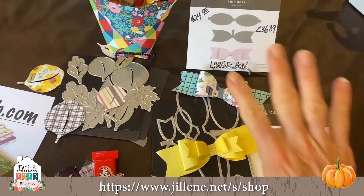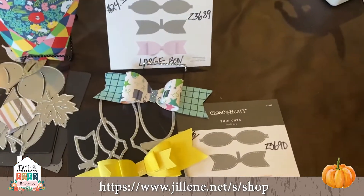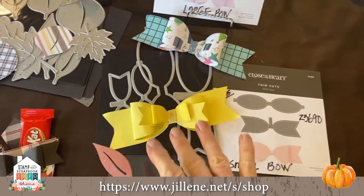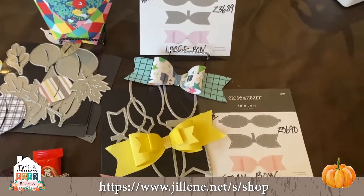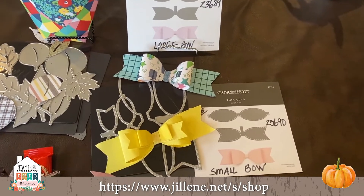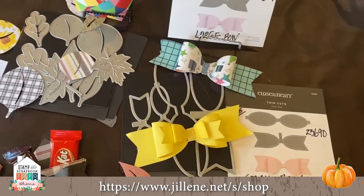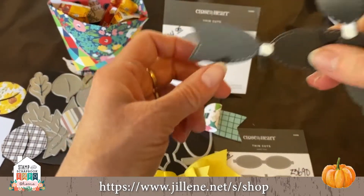Back to the thin cuts — we have a small and a large bow. You can purchase them separately but I really don't think you want to do that, because I'm going to show you how to put them together — it's so easy.